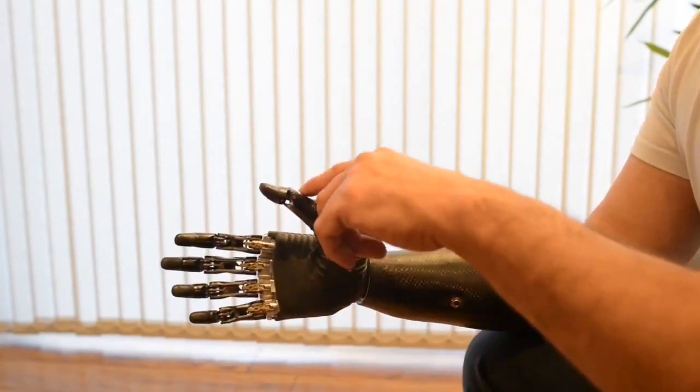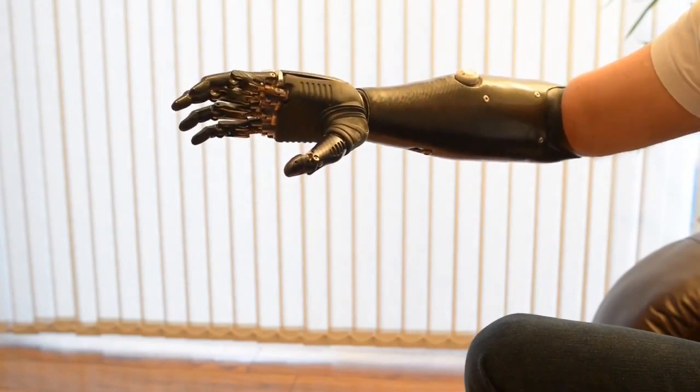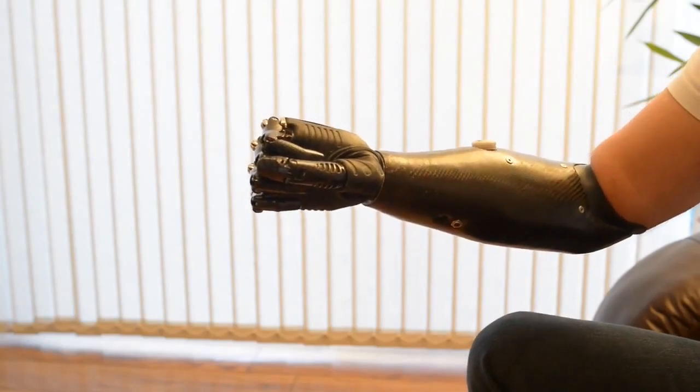We then move the thumb to this position and we can get a tripod grip, so picking up small things. We can then change the grip again. This is power grip. This is for heavy things. This is for shaking hands. This is for being human.